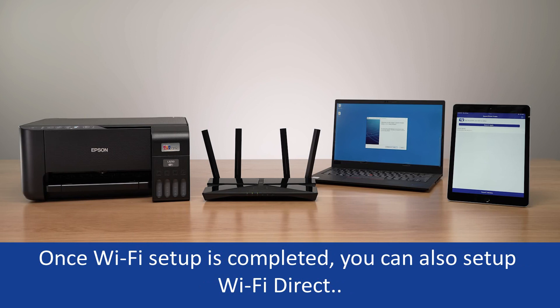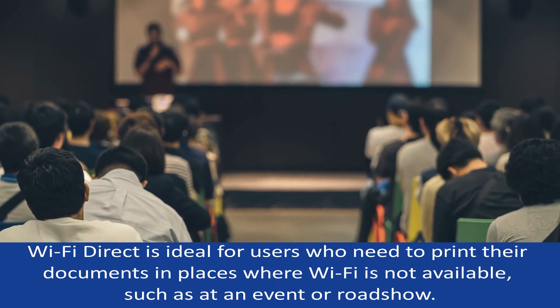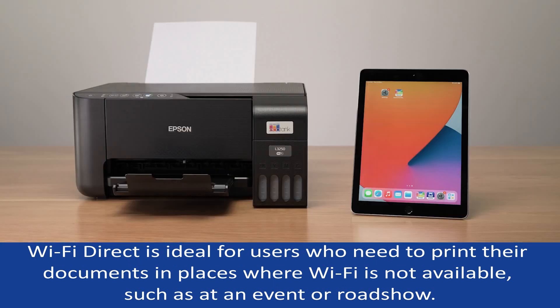Once Wi-Fi setup is completed, you can also set up Wi-Fi Direct. Wi-Fi Direct is ideal for users who need to print their documents in places where Wi-Fi is not available, such as at an event or a roadshow.